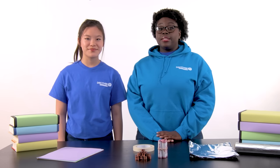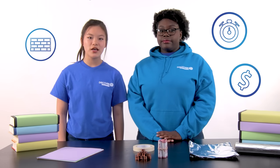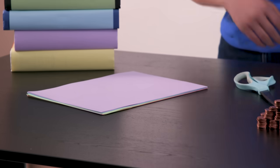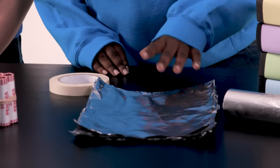A lot of times, the engineers need to work with strict constraints such as materials, time, and money. So for this project, my engineering constraint is that I can only build my bridge using a single sheet of paper. And my engineering constraint is that I can only build my bridge using a single sheet of aluminum foil.